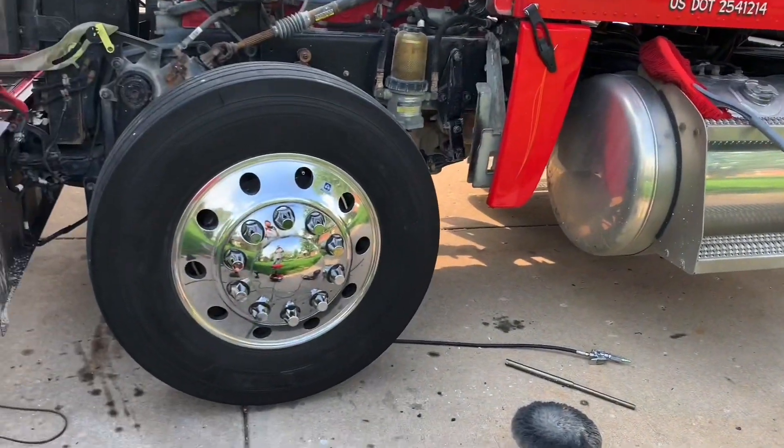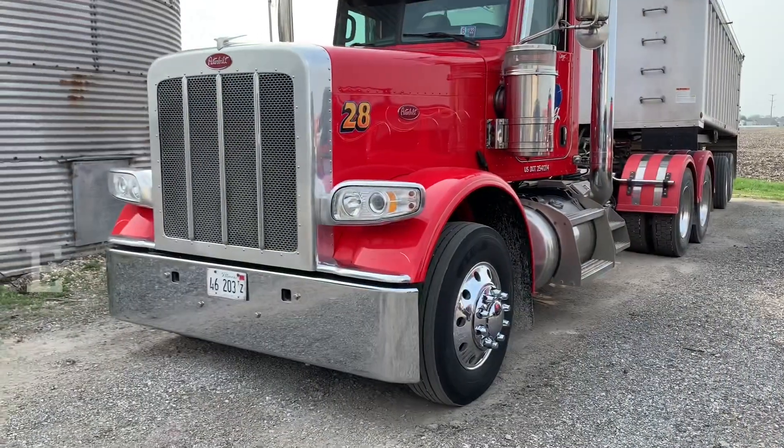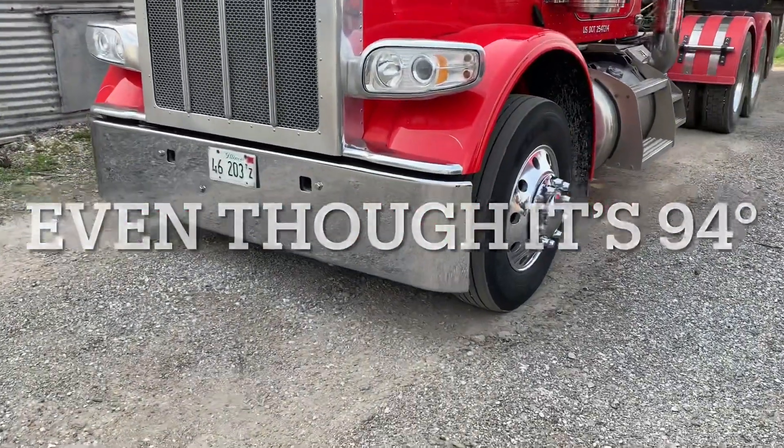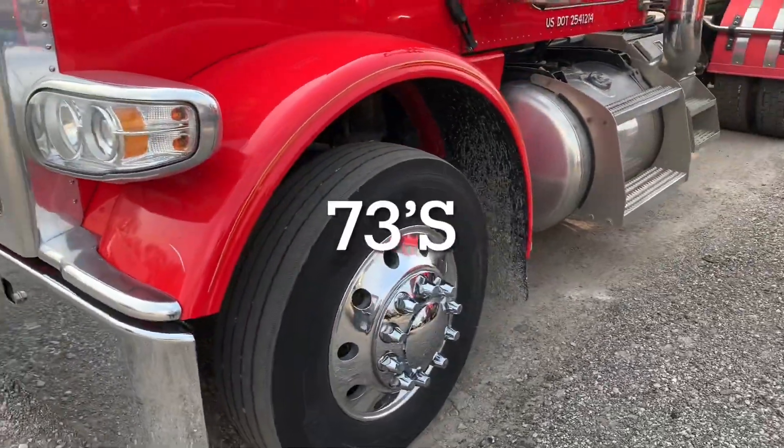Not too shabby, huh? Of course I had to do a bump or two — couldn't take it. It was all stained from the winter, but that's gone now.